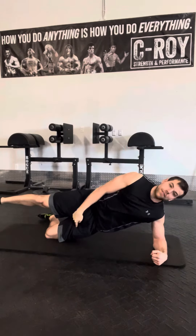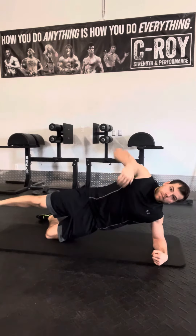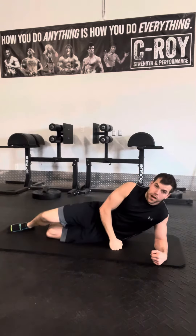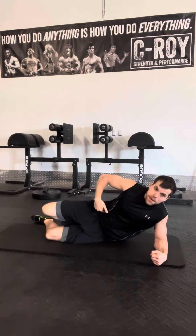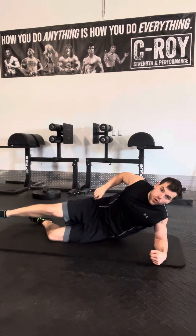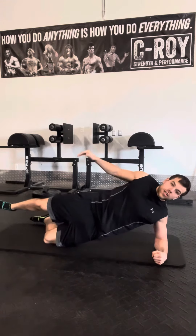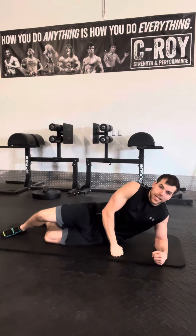Drive through that knee hard and lift up nice and high, trying to pick your ribs up. The top leg floats and the arm stays up to the ceiling. Make sure you are pushing your hips forward — a lot of people hinge at the hips slightly. Extend the hips completely forward, squeezing both glutes as hard as you can to make sure the hips are fully forward and locked down.